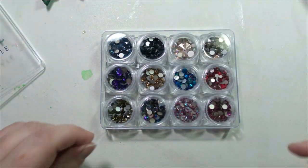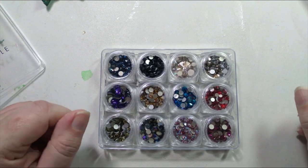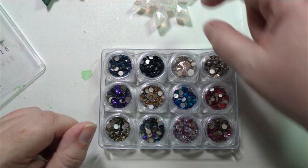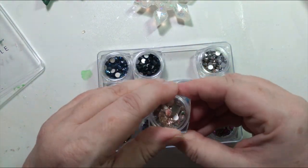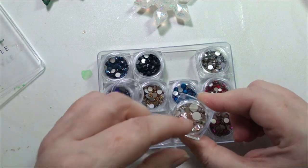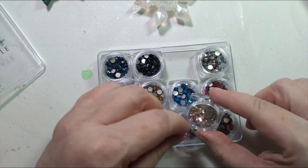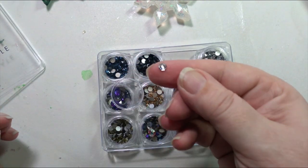So now we just have to decide which of our crystals would look the prettiest. With the snowflake one, I was almost thinking of going with these pretty AB crystal ones. Well, that's too big. I was almost thinking of going with something like this.